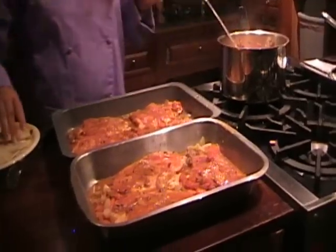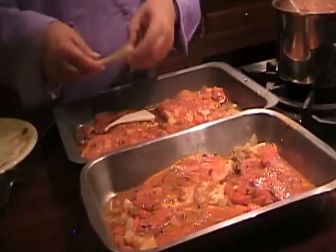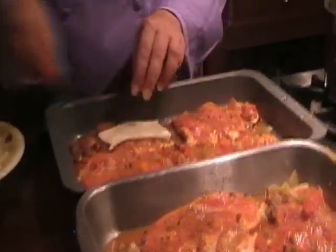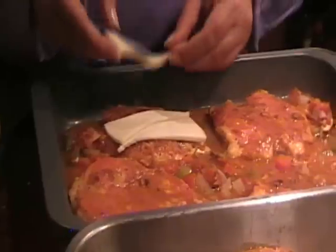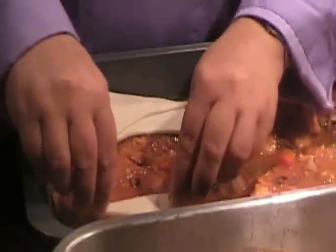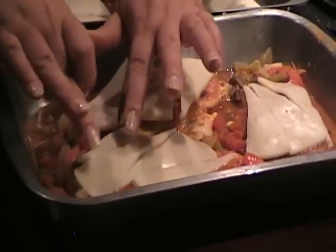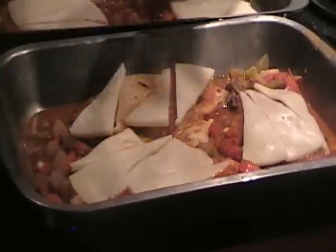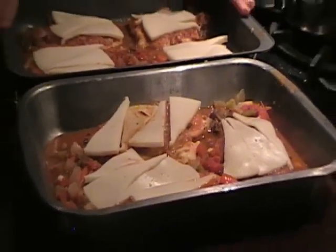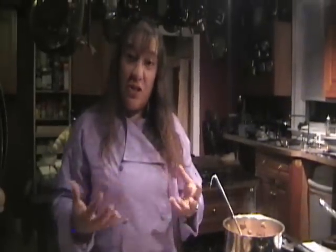Now I'm going to top that with some Fontana cheese. That's the last piece of cheese. We're going to finish this off in a 350 degree oven for approximately seven to eight minutes until the cheese is melted.